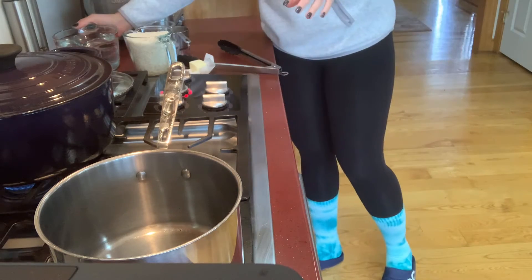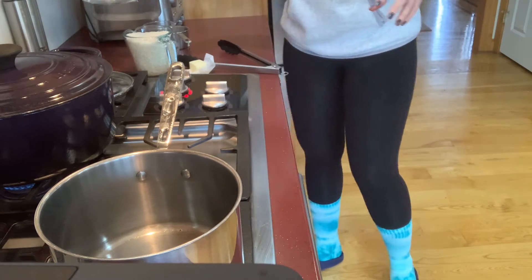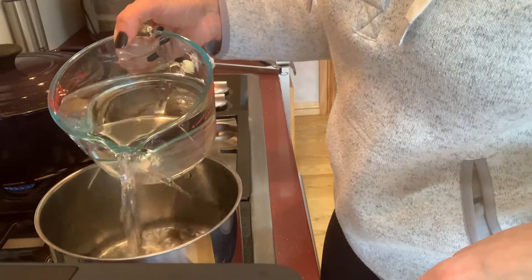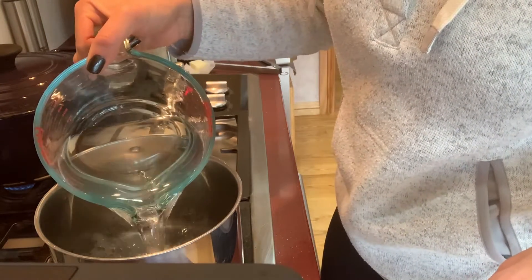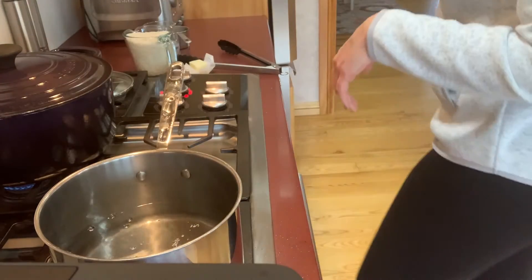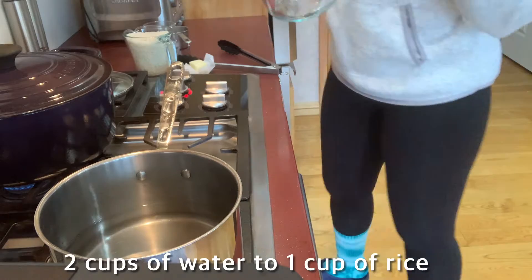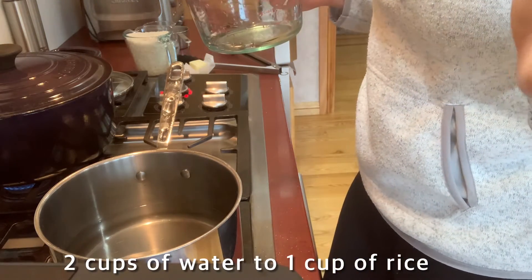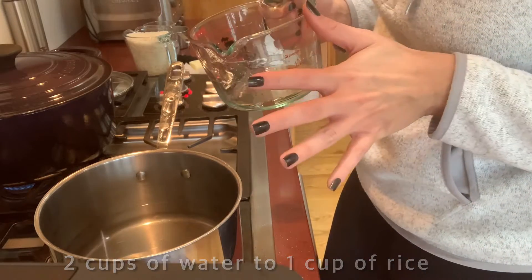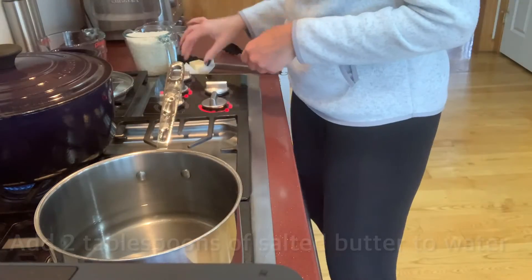I know there's all these fancy rice cookers and you can even make it in an Instant Pot, but I don't know how to use any of that — the rice always comes out mushy. This works. No matter what you're doing, it's two cups of water to one cup of rice. For my family of five, two cups of rice is plenty. It doesn't look like a lot in the beginning, but it is.